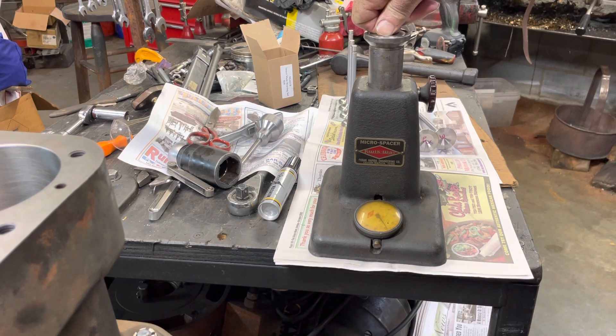It's 30 thousandths too long sitting with no lash. So actually it's going to be — I'm putting lash at 12 thousandths on the intake. This is intake; exhaust was 15. So we're going to have to grind off about 43 thousandths.